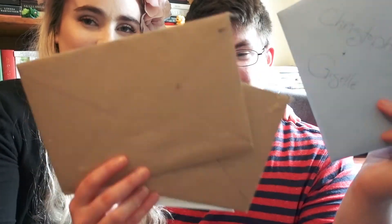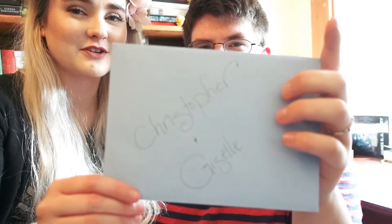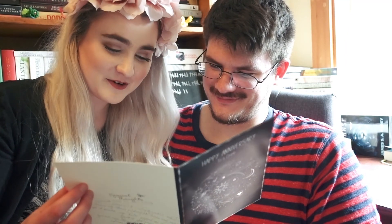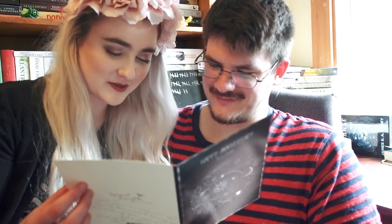We do have some more anniversary cards to open that have arrived over the past couple days. This is from Giselle's mom — it's really pretty. It says 'Happy anniversary to a couple who's out of this world.' It says: 'Dear Christopher and Giselle, you two were definitely made for each other. We are so happy that you chose to be married a year ago today. We love you and wish you many more happy anniversaries. Love, mom and dad.' Thanks — both of our parents have sent us very lovely cards.